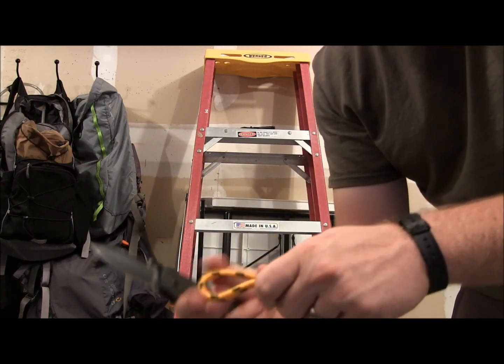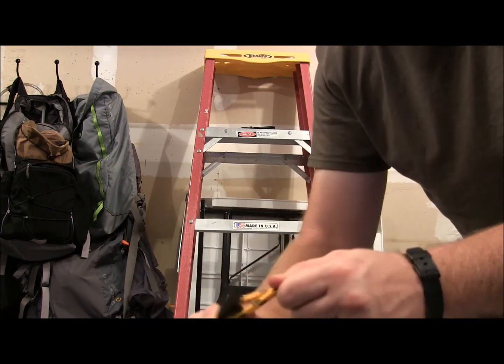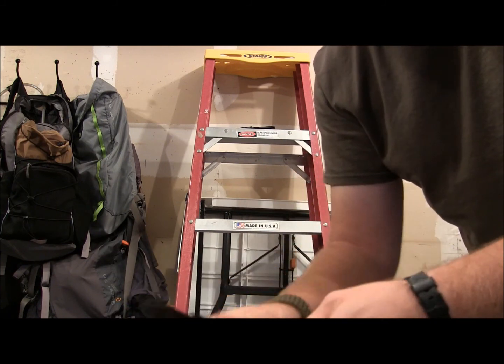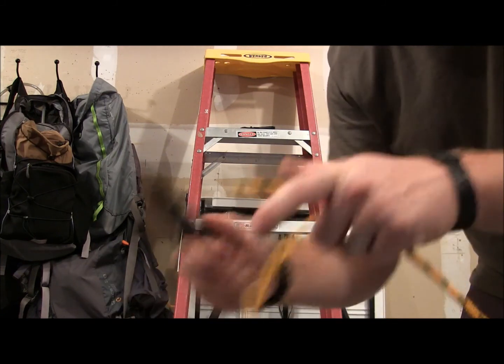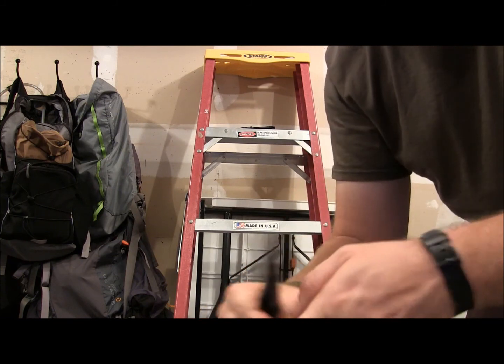Here we go with this really nice thick, three-eighths of an inch thick cord. It's out here in the garage — cutting some of what you would be doing if you were EDC-ing this AK-47. You can see it's cutting really well. I have no complaints. It's doing a great job, just slicing right through there. Does all those cutting tasks well.